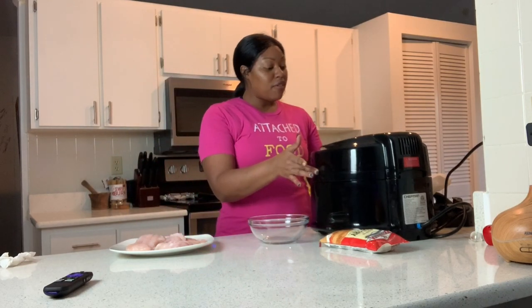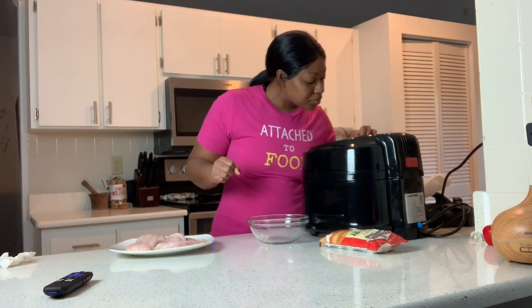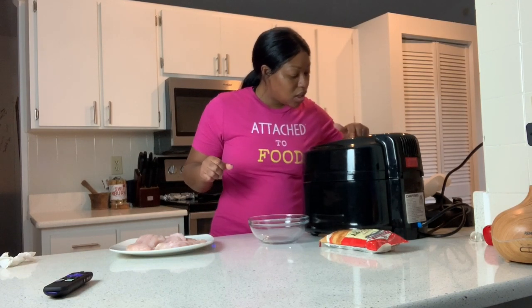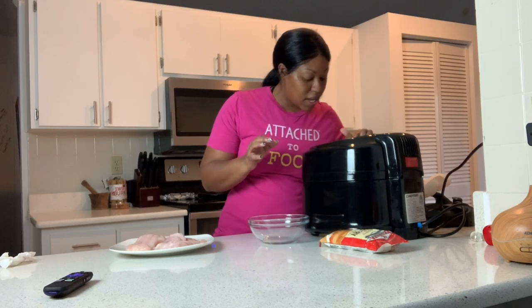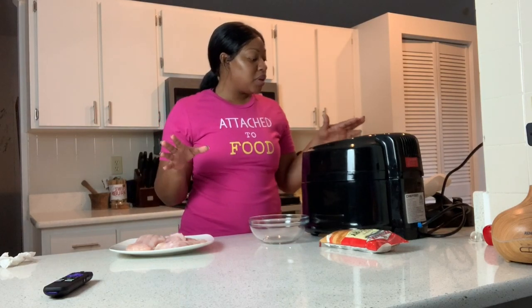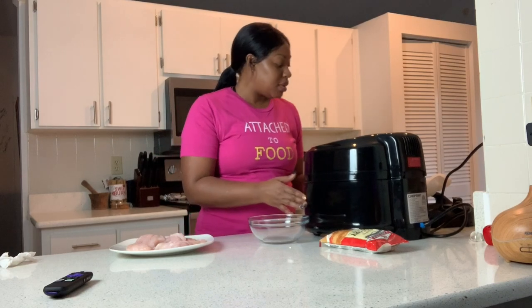You're gonna pre-set your air fryer. I have a Chef Man air fryer — I went with this one because it comes with a rotisserie function, which I haven't used yet but plan to. Pre-set it to 400 degrees. If you're wondering how, just put it at the temperature, add a little more time than you need, and press start.